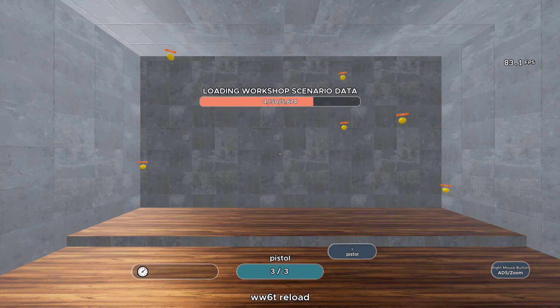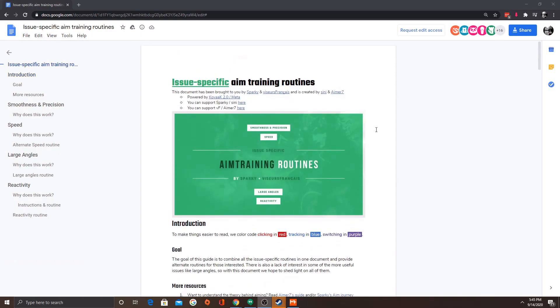I wanted to do something a little different today. I'm going to do an on-stream review of a routine in Kovacs called Speed Routine. It's made by a group called Sparkies, which produced a lot of content for Kovacs in particular. This is the aim training routine offered by the Sparky Group, and the intent is meant to help people at a certain level in their aim training with certain problems they might be having.